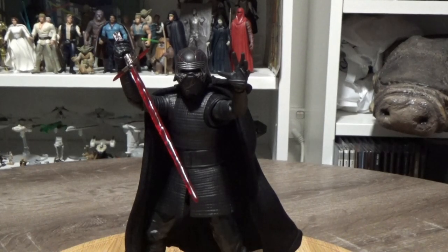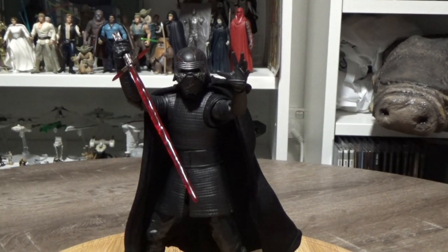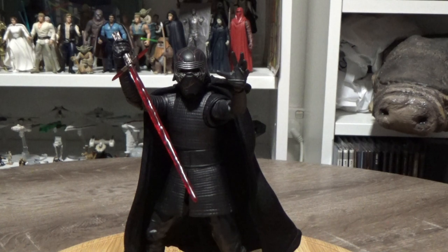Hey Star Wars fans, welcome back to another Star Wars SH Figure Arts action figure review. This time we've got Kylo Ren from The Rise of Skywalker.